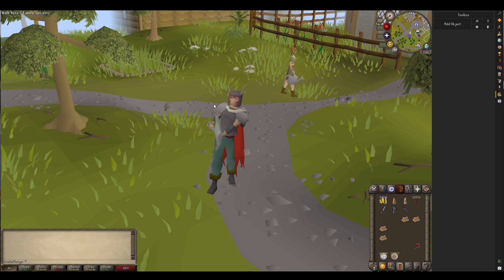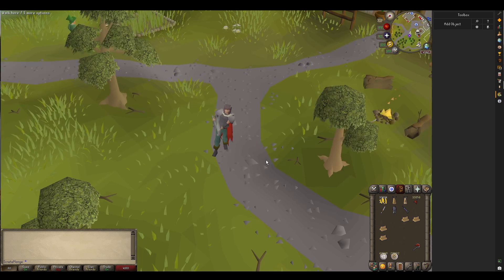Now let's move on to the 3D exporting part of this plugin. Creators Kit is a very handy plugin for exporting 3D models to formats such as OBJ or GLTF, for use in other programs like Blender. To do so, all you have to do is right-click any object, any NPC, or any player, as you would normally, and hit Export 3D.